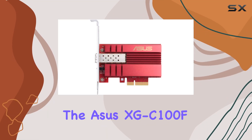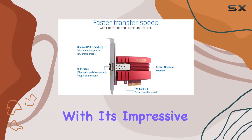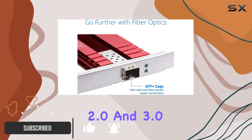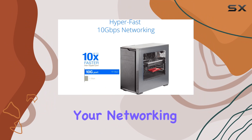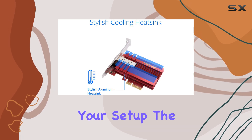Today, we're diving into the ASUS XGC100F, a network adapter that promises to revolutionize your desktop's connectivity with its impressive 10 gigabits per second speeds. This PCI Express card is compatible with both PCIe 2.0 and 3.0 X4 slots, offering a versatile and high-speed solution for your networking needs. If you're looking to upgrade your internet speed and overall network performance, this might just be the perfect addition to your setup.